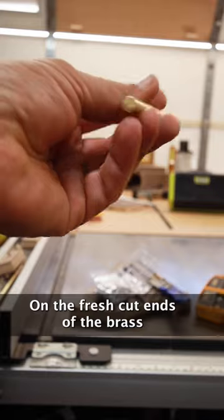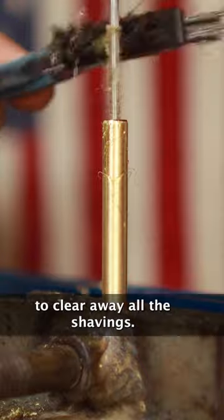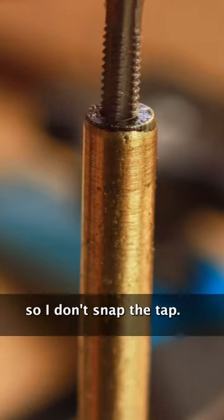On the fresh cut ends of the brass I drilled a 1-inch deep hole, using cutting oil to keep it cool and a wire brush to clear away all the shavings. Now I can thread the hole with a tap, carefully twisting back and forth so I don't snap the tap.